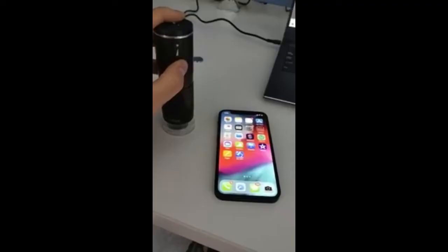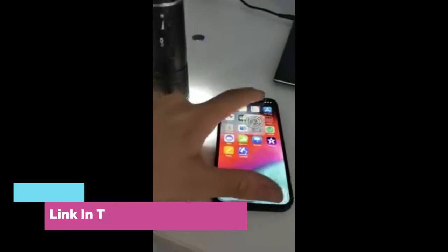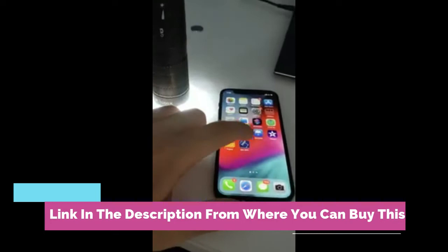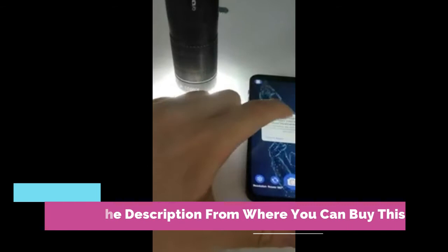Wireless digital microscope, Anklov 50x-1000x, portable handheld USB microscope camera, mini pocket microscope for kids and adults. Compatible with iPhone, iPad, Android, Windows, and Mac OS. No freezing — most stable Wi-Fi performance for iOS and Android, also compatible with Windows and Mac OS via USB port. High definition 2.0 megapixels.